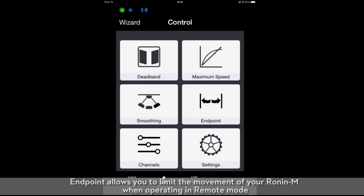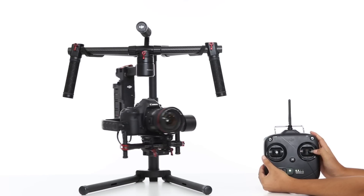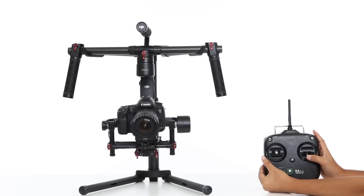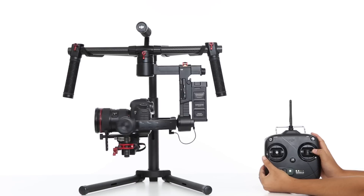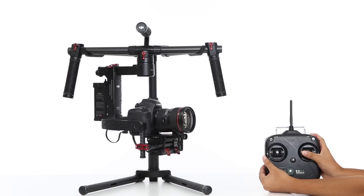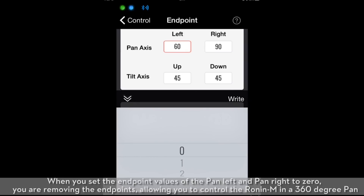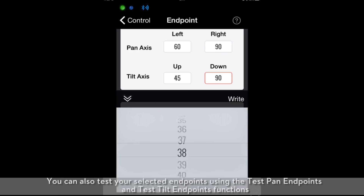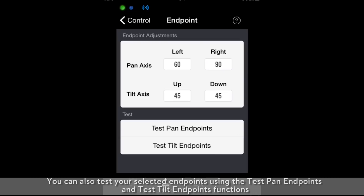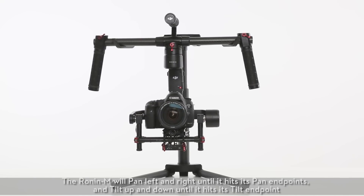Endpoint allows you to limit the movement of your Ronin M when operating in remote mode. When you set the endpoint values of the pan left and pan right to zero, you are removing the endpoints, allowing you to control the Ronin M in a 360-degree pan. You can also test your selected endpoints using the Test Pan Endpoints and Test Tilt Endpoints functions. The Ronin M will pan left and right until it hits its pan endpoints, and tilt up and down until it hits its tilt endpoints.